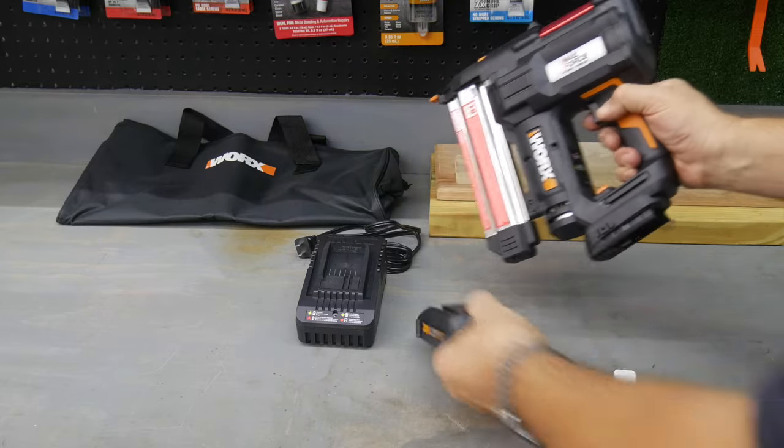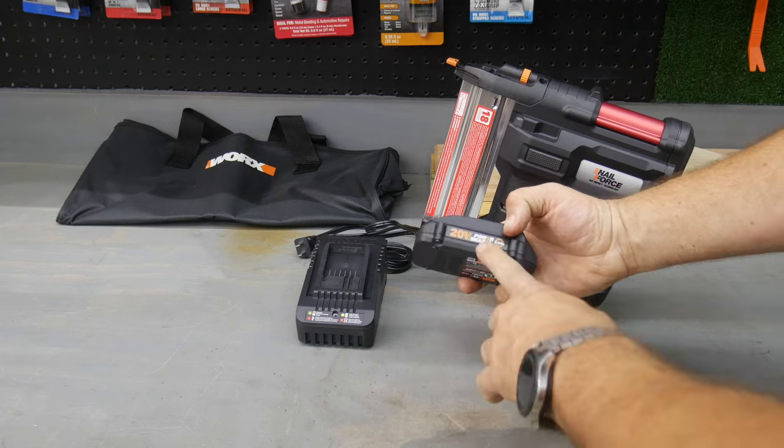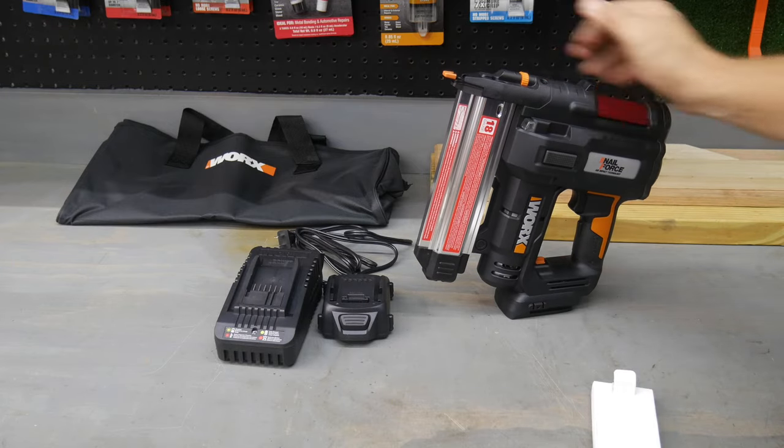Let's take out the battery while we look at the internals a little closer. It runs their 20-volt system — this is their 2-amp-hour battery, and it comes with the charger as well, so you get the battery, the charger, and the WX840L.